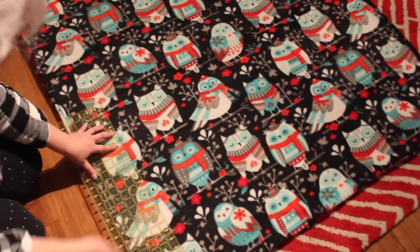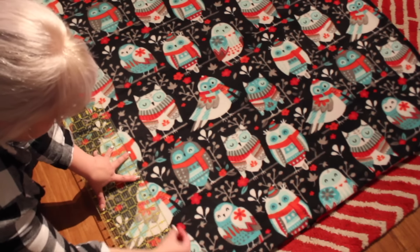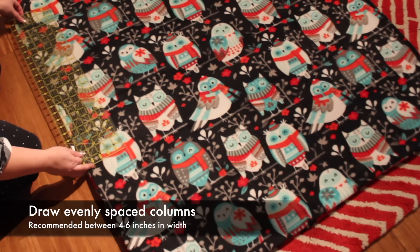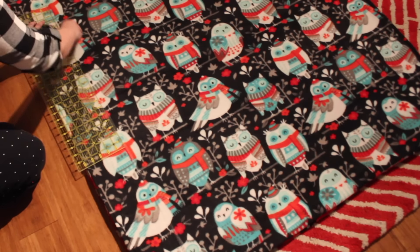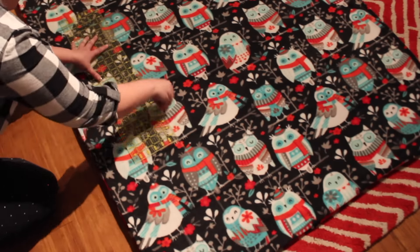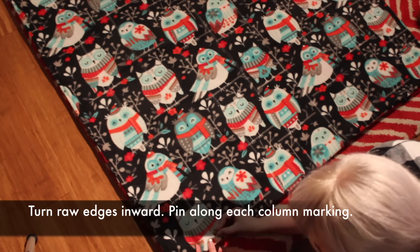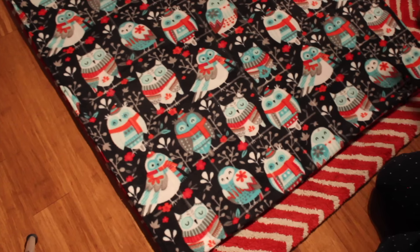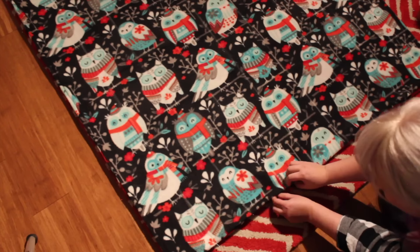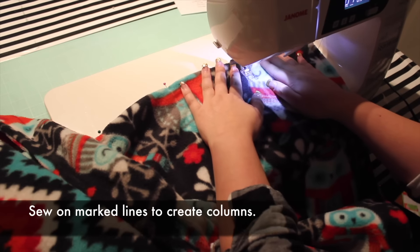Now we need to draw grid lines so we can sew the pockets. Each pocket will be filled with an equal amount of plastic pellets. I like to keep my pockets between 4 and 6 inches so that the individual pockets aren't holding a great deal of weight. For this blanket, I'm spacing my lines 5 inches apart. Use a piece of chalk or water-soluble fabric marking pen. Turn the bottom and top edges of the blanket inward and pin shut along the marked lines. This will keep your fabric from shifting and make it easier to find your marks as you're sewing.